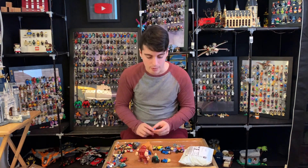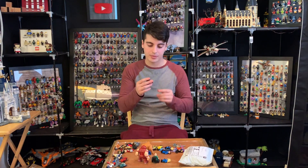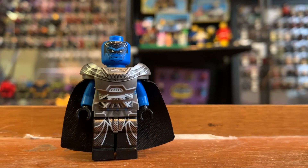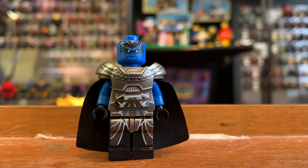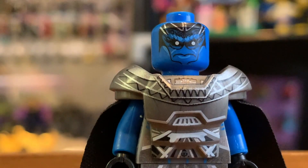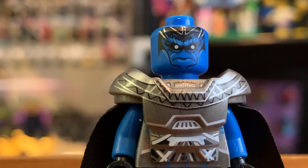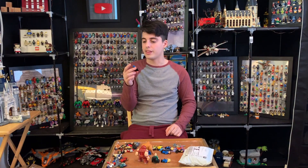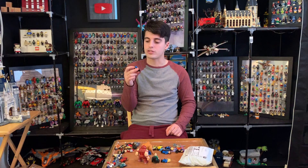Now we're entering the bad territory. This is Apocalypse. I think he looks worse in Lego form than in the movie. The head — I can't even decipher any designs on it. The chest plate is way too complicated. Everything is just too much and there's no actual form to it.